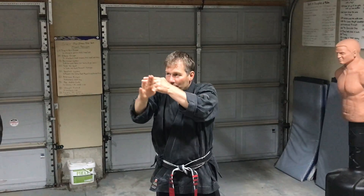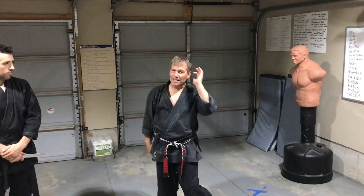Rather than showing the loss of control — and some would argue they might drop the weapon, and that's the key point, they might — I want to show how you can control the weapon at all times and slightly modify Entwined Lance.